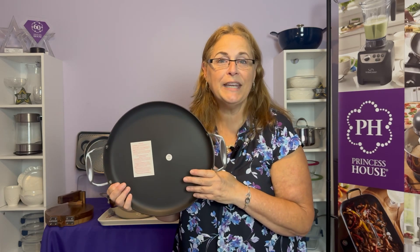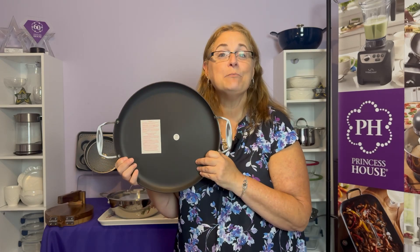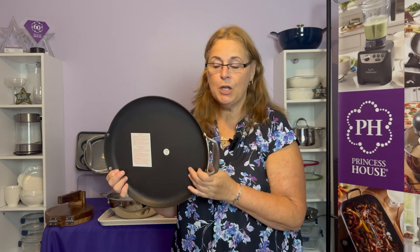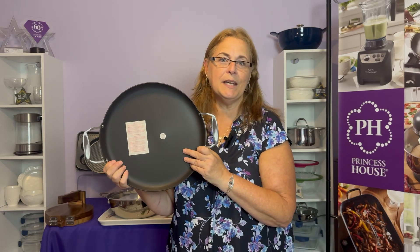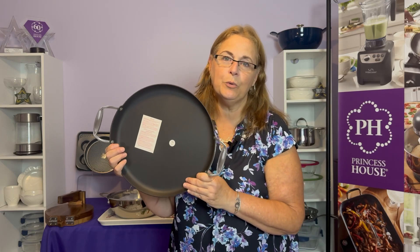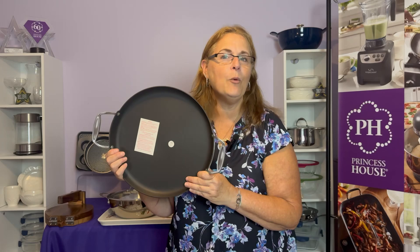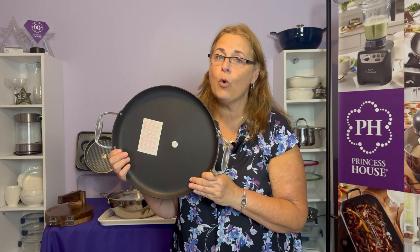It's safe to use with all cooking utensils, including metal, but never use a knife. It's important to use the correct burner size — use a burner just about the same size as this. You always want to preheat your carbon steel before you add your oil, and you want to preheat on low to medium heat. You do not want to preheat on high — it may warp your pan.